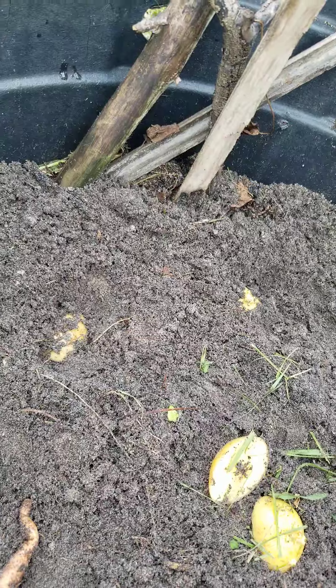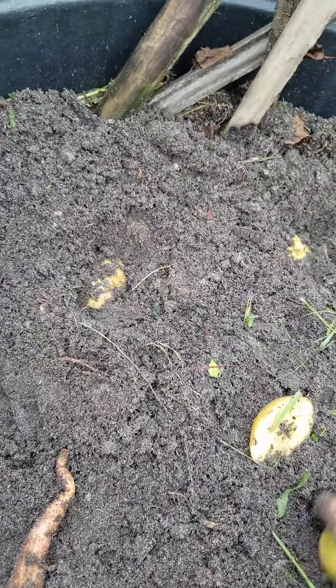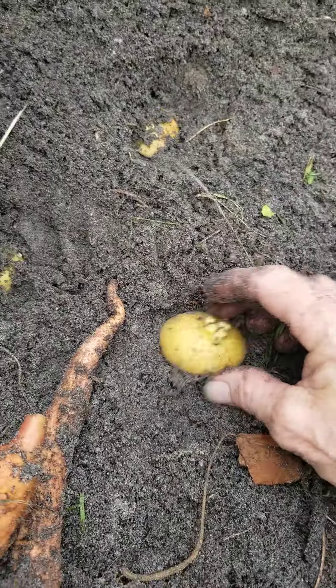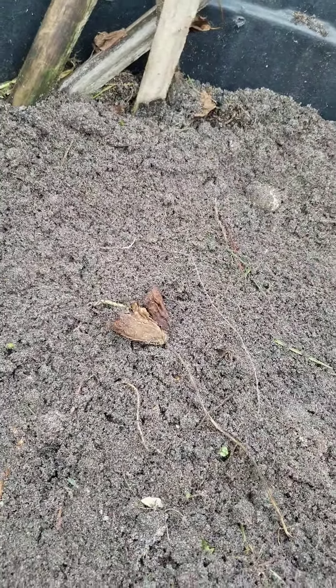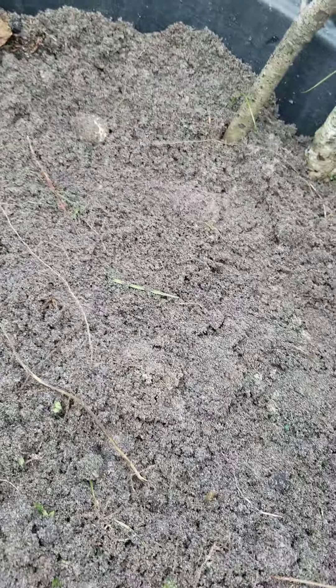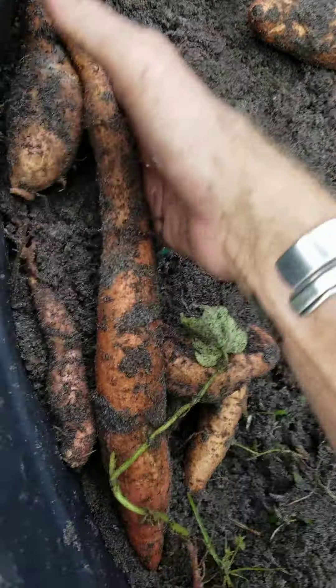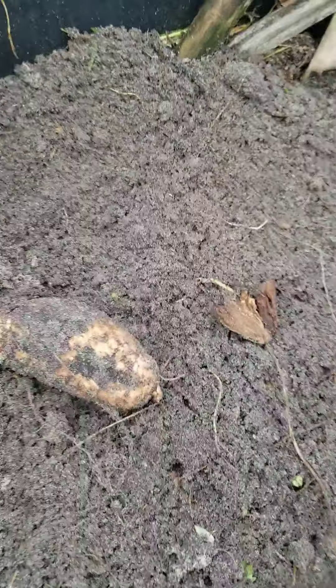You just put them about the depth of it below. Potatoes like loose soil — because they are a root thing, so they need some spreadability. Anyway, that's your lesson. Nature doing its thing.